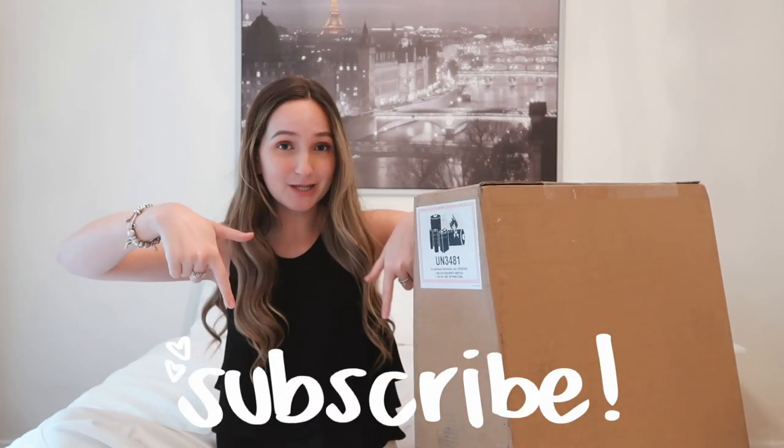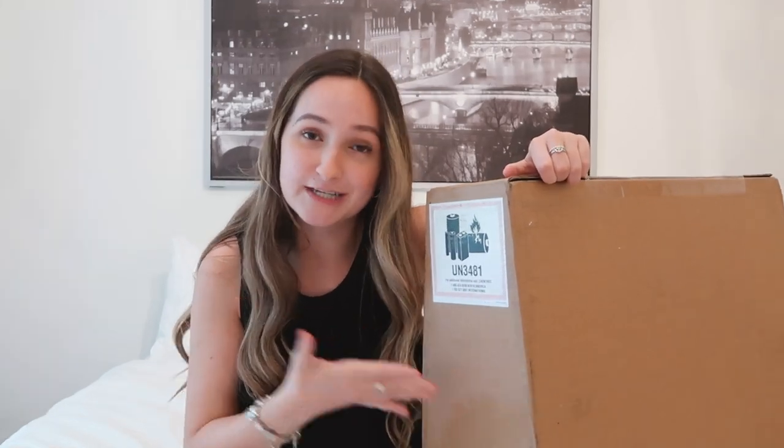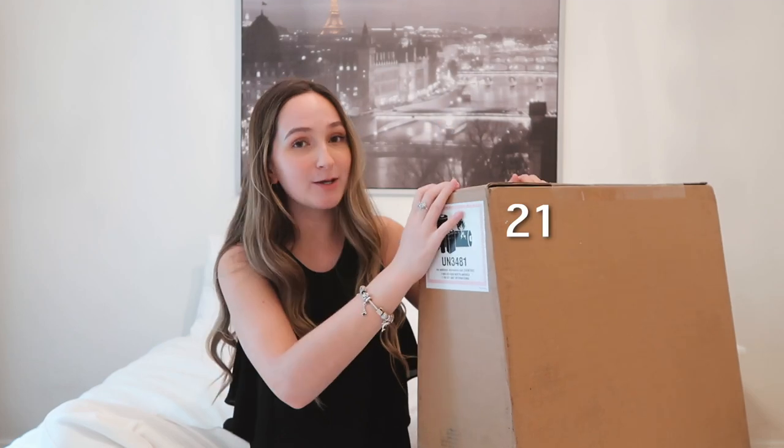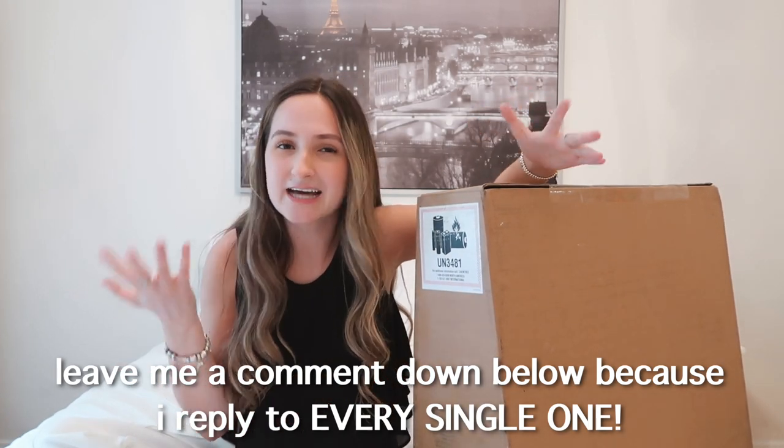Hi guys, welcome back to my channel, or if you're new here, welcome! My name is Zoe — I'd really appreciate if you'd subscribe down below to join the fam. Today I'm going to be unboxing this huge package. You can probably guess what's in here from the title: I'm unboxing the 21.5-inch iMac computer. It has 8 gigabytes of memory and 1 terabyte of storage, and it comes with a keyboard and trackpad. Unboxing videos are just super satisfying to watch!